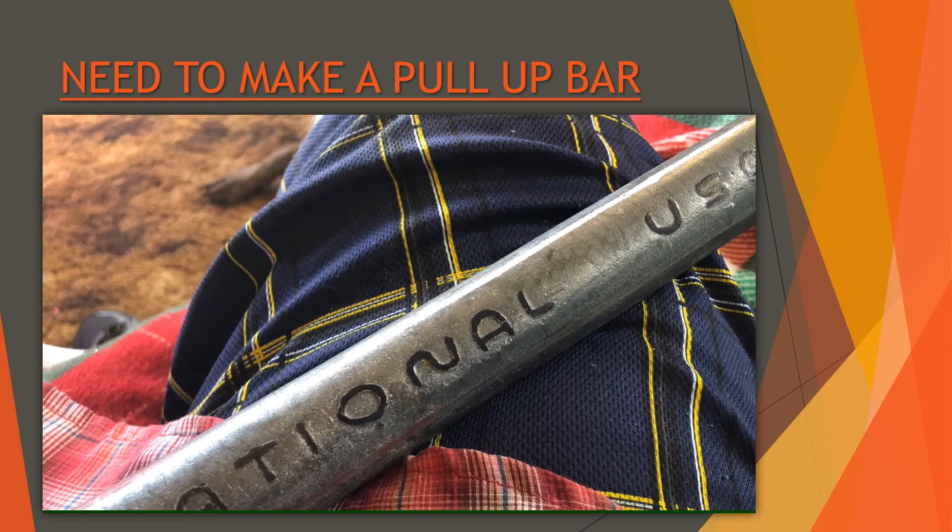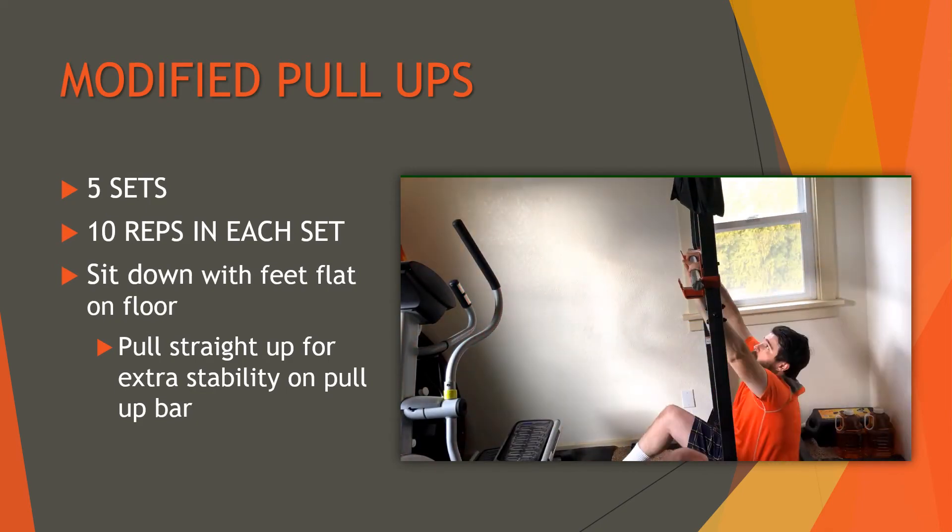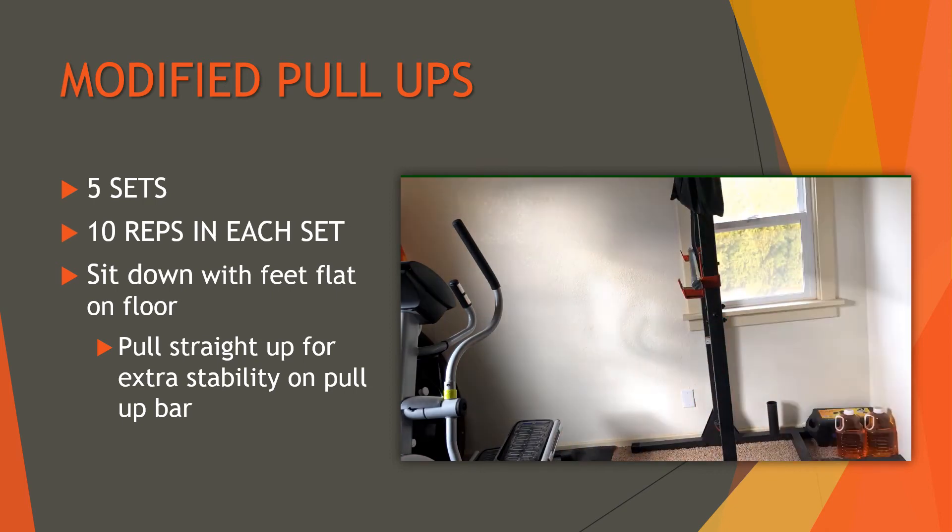Now for the modified pull-ups. I found some videos online. I have my feet flat on the ground, set down, trying to pull as close to vertical as I can. It works — I can definitely feel it in my upper back and arms, which was something missing from this routine. I'm still doing five sets, but cutting it down to 10 reps per set instead of 20 because my arms currently can't handle that, and I'll see how it builds from there.